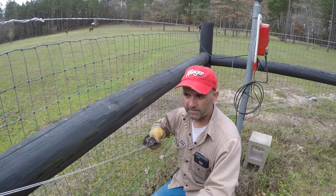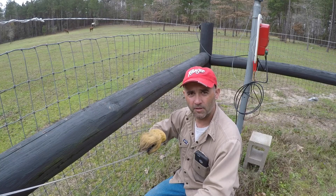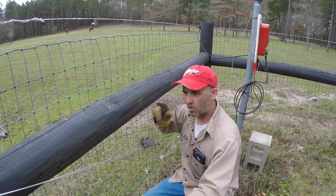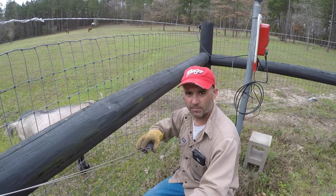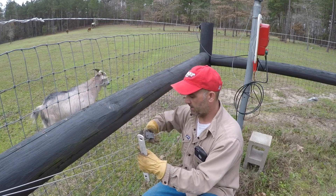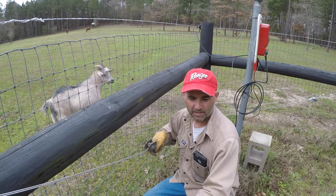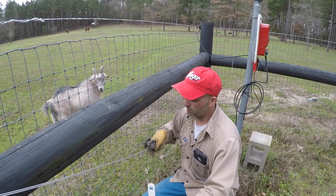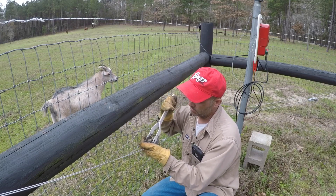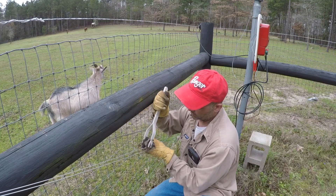You don't have to go with these tensioners and the fancy little tools. You can still use rebar, twist it, and use this as a brace to hold the rebar. But I knew at one point we'd be selling our place and I wanted the cosmetics to make it look as pretty as possible. This is just such an easy system to use — it takes no effort at all.